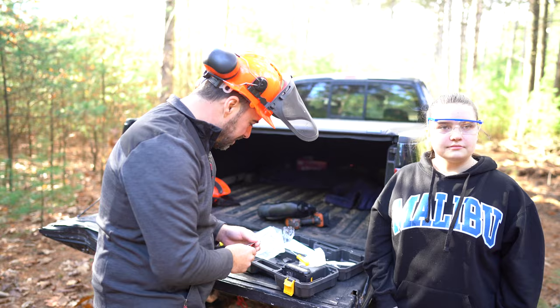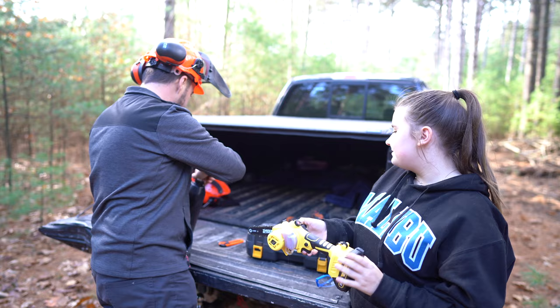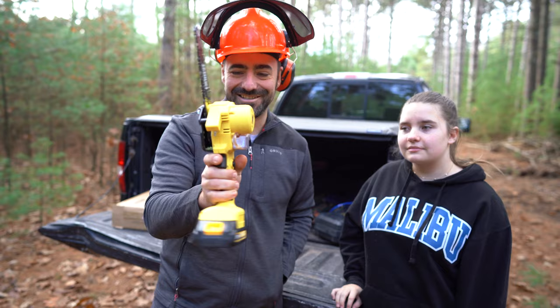We have some bar oil here I'm going to pour in, and I'm not going to spill a drop. I barely spilled any. It looks like apple juice. So then you push this and there goes the oil — right in there — so that'll lubricate the chain. This is so cool. We're going to cut this huge pine tree down right here.